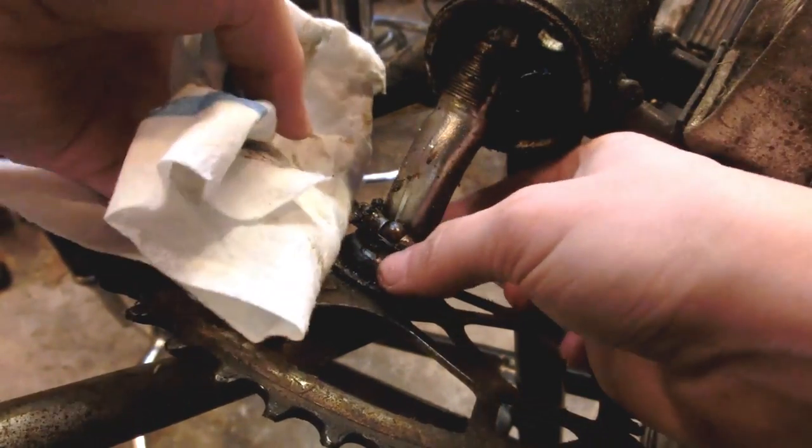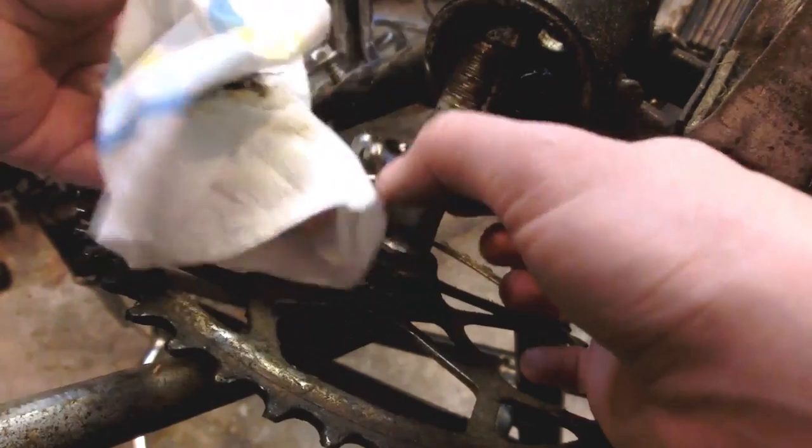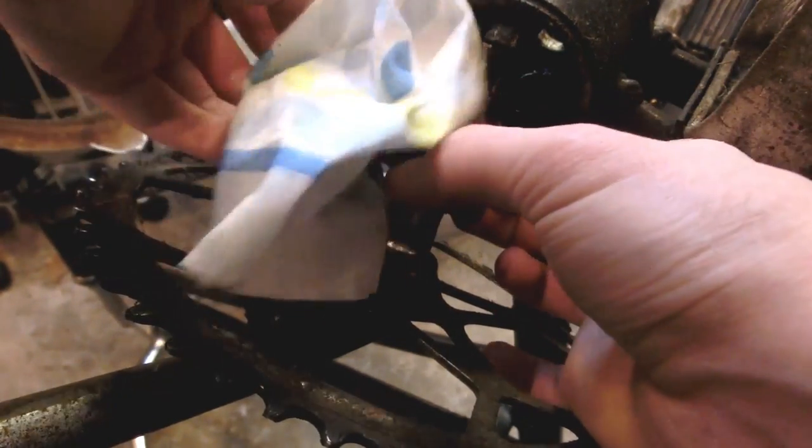Now I know that one was pretty rusty, but I imagine as long as I ride it a lot that should clean it off pretty well. Plus I imagine trying to clean a ball bearing is pretty hard.